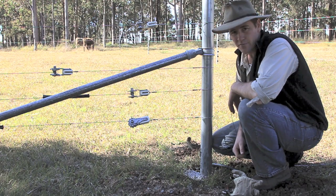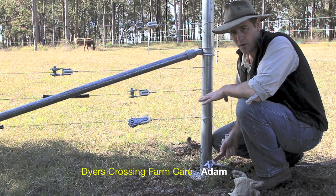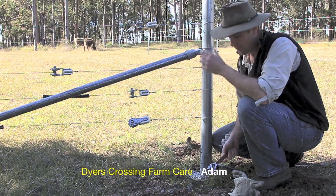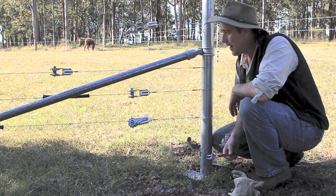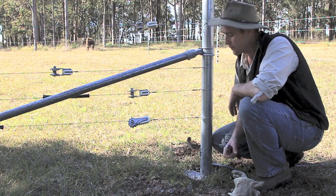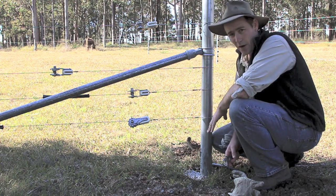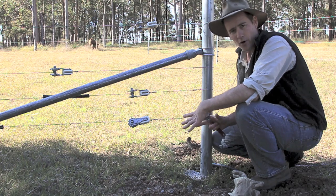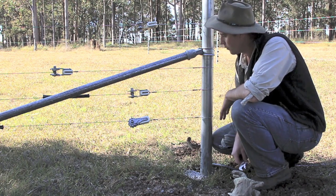G'day, I'm Adam from Dyers Crossing Farmcare. I've had a lot of interest from people in how I'm actually going about doing these fences. I do things a little bit differently than a lot of people, but I'm a bit of a perfectionist with my fencing. I do everything in galvanised steel, concreted posts, using about a 9-inch auger to do the post hole, and then concreted in.